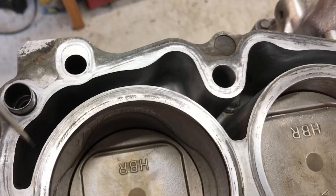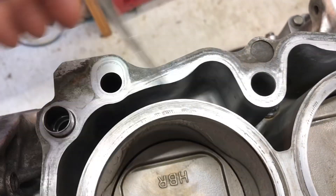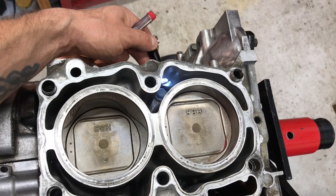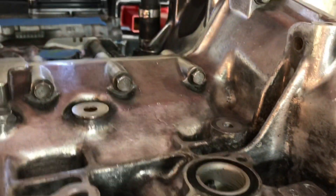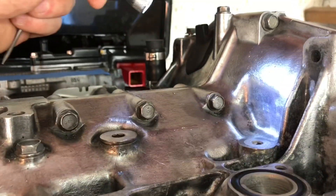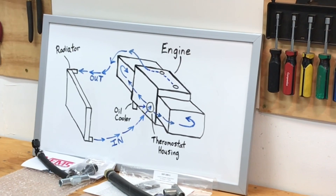Coolant exits the heads through those kidney-shaped slits in the head gasket, goes back into the short block, and fills the whole passage at the back of the short block. From there it exits out the top of the short block — right there — through a port that goes to the crossover pipe. That crossover pipe connects both the right-side and left-side heads, and it's also where your coolant temperature sensor is located. The crossover pipe then returns coolant to the top of the radiator to be cooled by ambient air.